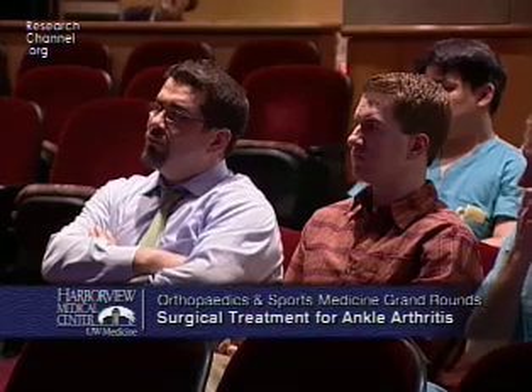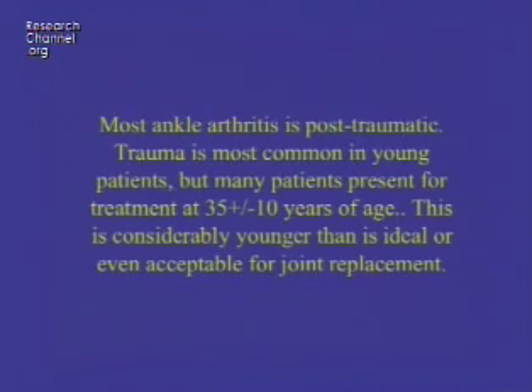For about 10 years now, we've had a reasonably successful ankle joint replacement. Most ankle joint arthritis is post-traumatic, and trauma is the most common cause in young patients. Many patients present for treatment at around 35 plus or minus 10 years of age. This is much younger than you would normally like to do a joint replacement. Hip and knee replacements work much better in older people with less high-impact activity. The ankle is not susceptible to degenerative arthritis — it only gets arthritic in the face of trauma or severe inflammatory arthritis like rheumatoid arthritis.